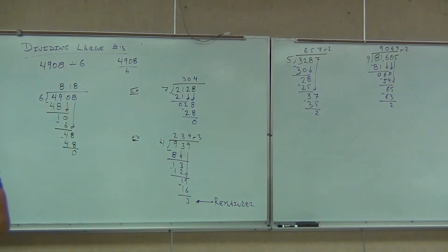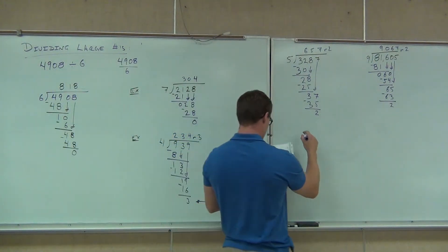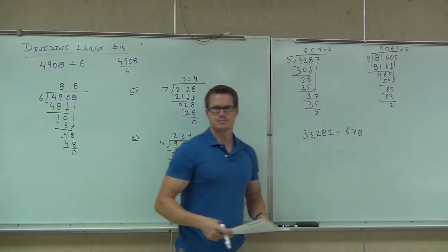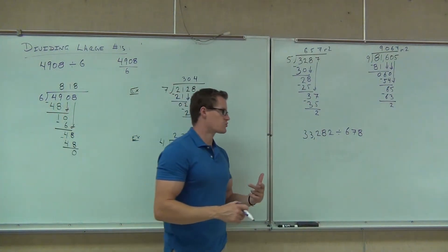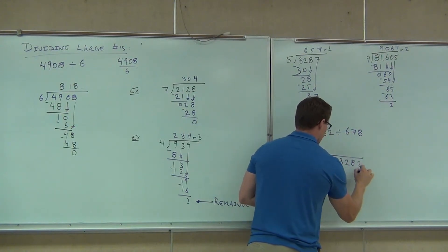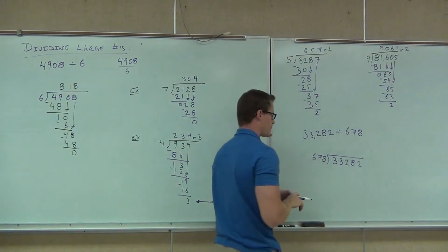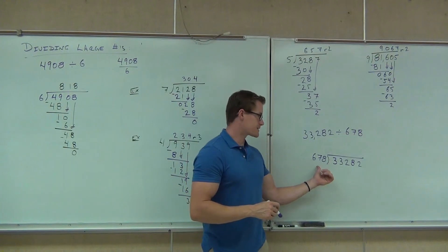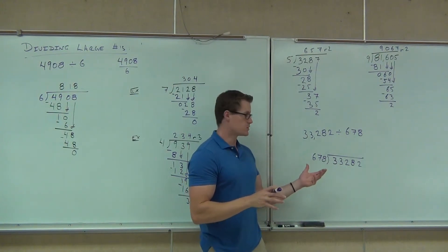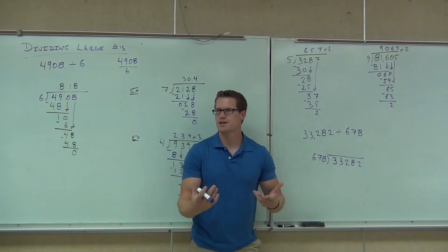We're not going to go over any specific problems, but remember you can estimate with division as well. If someone asked you a problem and wanted an exact answer, you can get most of the way through it by estimating. For instance, 678 is a big number — I'm not too good at multiples of 678. But I am pretty good at multiples of 700. So round it to 700 and estimate.